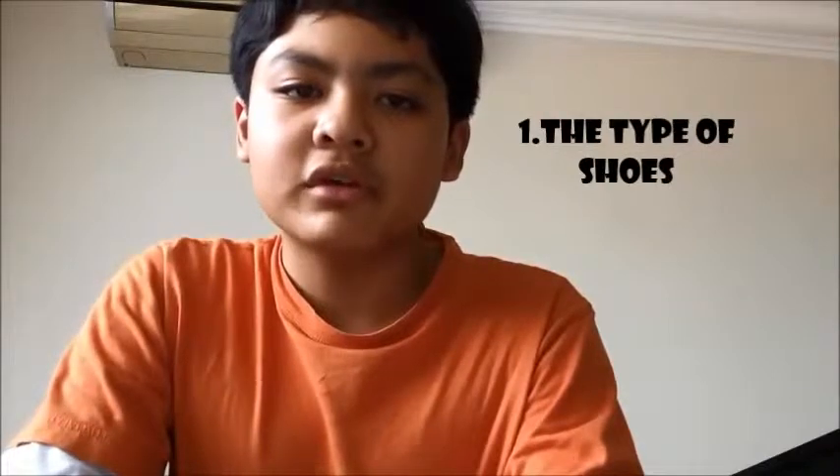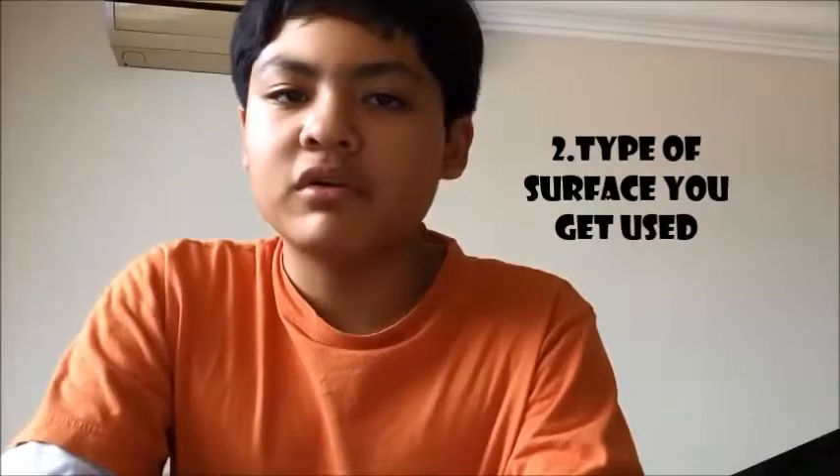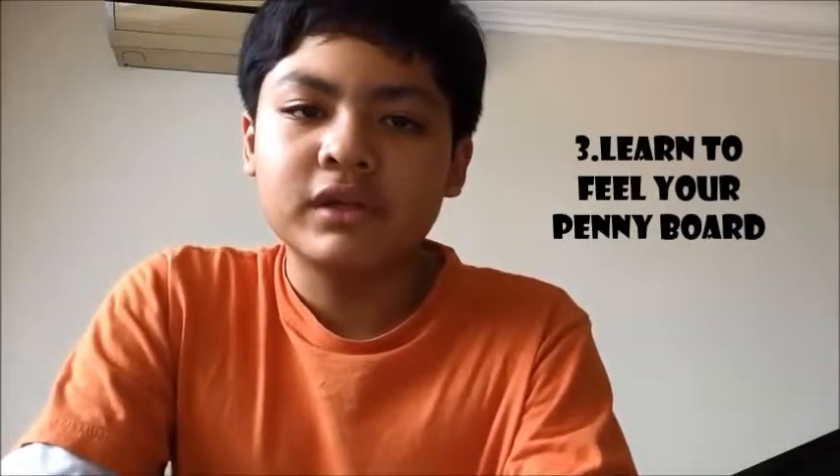Hello YouTube, this is Tango Bango and I'm bringing you another video about how to start with PennyBot. There are three things you need to know about PennyBot. The first thing is the type of shoes you use. The second thing is where you play your PennyBot, and the third thing is you need to learn how to balance and feel your PennyBot before you're doing skills.